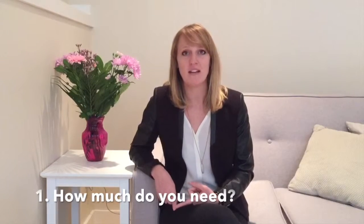The first is figure out how much you need. You look at the purchase price of the home and then you times it by anywhere between 5 and 20%, and that's how much you need down.